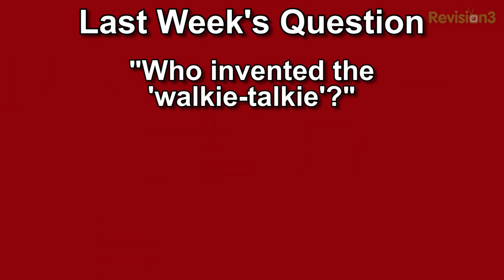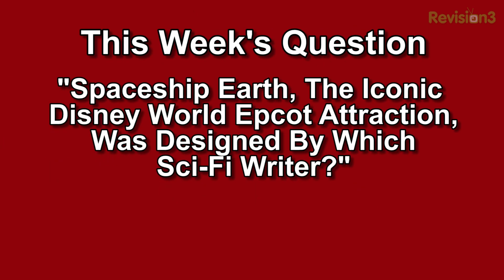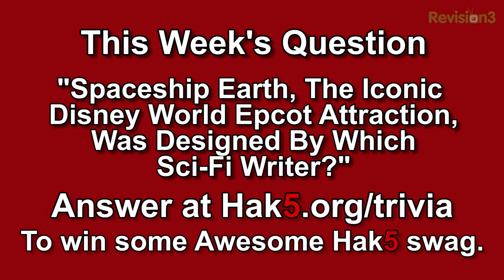Welcome back. Now it's time for the trivia question of the week. Last week's trivia question was who invented the walkie talkie, and the answer was Al Gross. This week's question is: Spaceship Earth, which is the iconic Disney World Epcot attraction, was designed by which sci-fi writer? You can answer that at hack5.org/trivia for your chance to win some awesome Hack5 goodies.